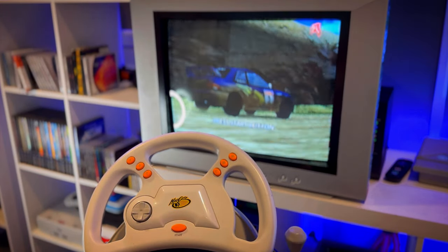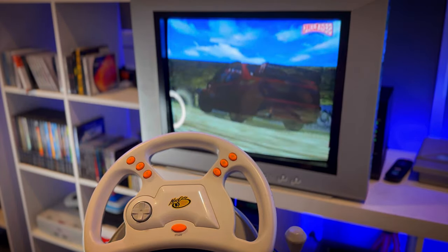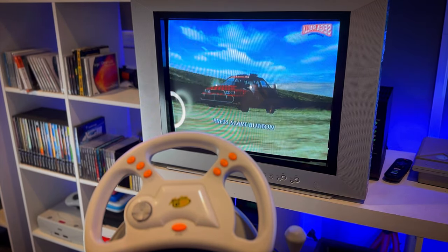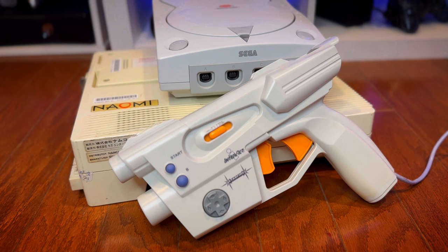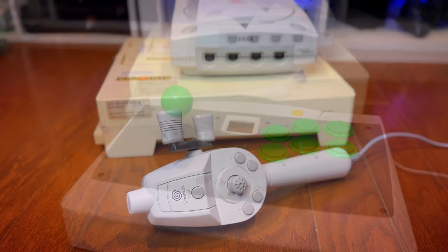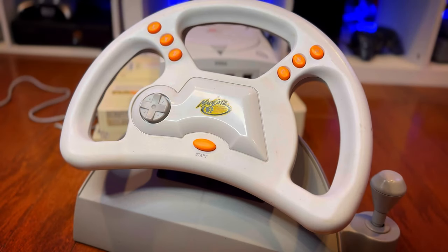To my surprise, unfortunately, my Mad Catz steering wheel was not working at all, so I couldn't demo it for you guys. But it is a great accessory to have because there are a lot of good driving games on the Dreamcast — Sega Rally, 18-Wheeler, F355, MSR, Hydro Thunder, and a ton of others that use the steering wheel. These are my favorite accessories for the system. It would be cool to have a flight stick, but these are the ones I'd be using the most. RIP my Mad Catz steering wheel — I might try to fix it.